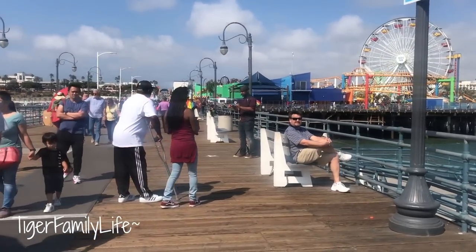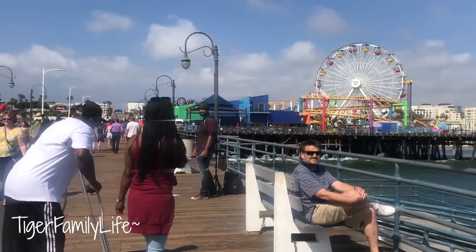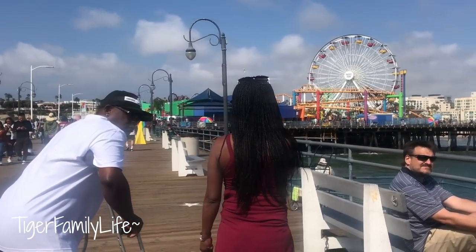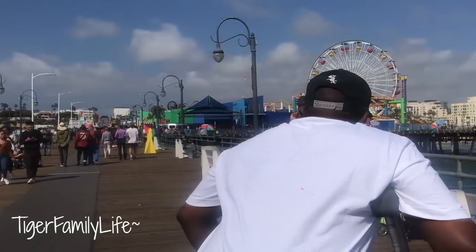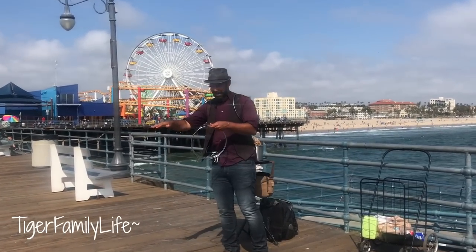We got a little magician ahead. Just getting started. How's it going, sir? He is getting started. Showtime, Tiger. Magic right here, Tia. Magic's coming up. Magic show. You folks want to see magic? Cool, okay. Stand right here for me. I'll get started for you folks. You folks can come closer if you like. Let's give him some views.